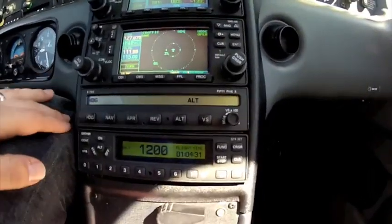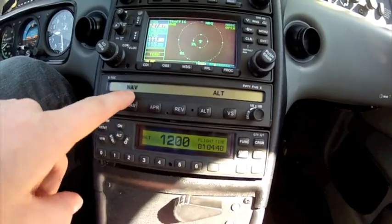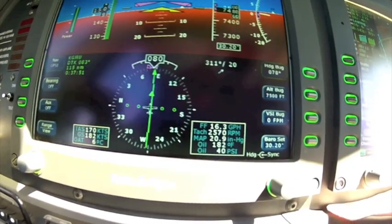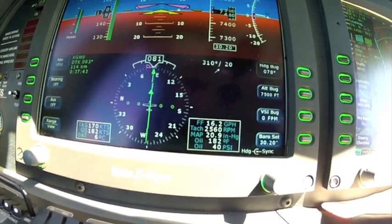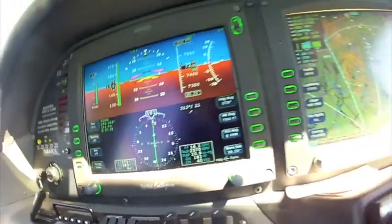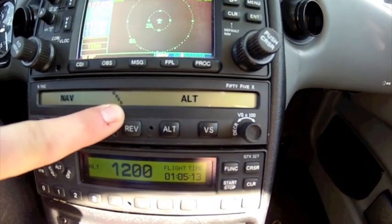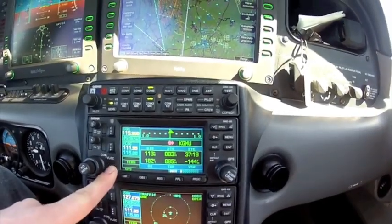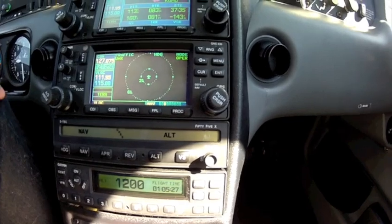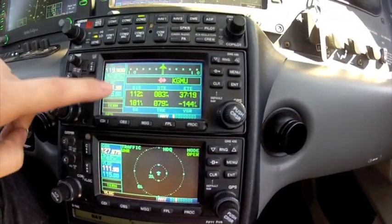Next we're going to look at the NAV modes. The first thing we're going to do is press NAV one time — it just says NAV. When we press NAV one time, it's pulling directly from the NAV source and the HSI. You'll see that running NAV only, even on a GPS course, will wander back and forth a little bit — it's just not that precise. My recommendation is if you're running a GPS course, press NAV twice. Now it's in GPS steer. GPS steer draws information directly from GPS one, bypasses the HSI, and makes it much more precise. Another great reason to use GPS steer: if we lose our PFD, the plane will still continue on course because it's feeding information directly from GPS one — the autopilot doesn't care, it's drawing its information right from there.